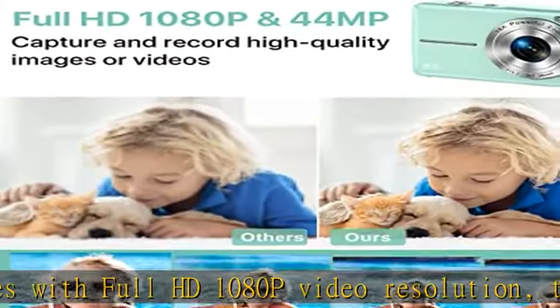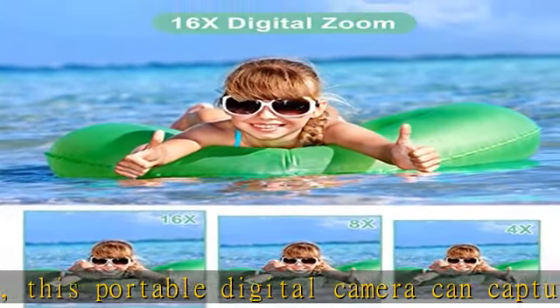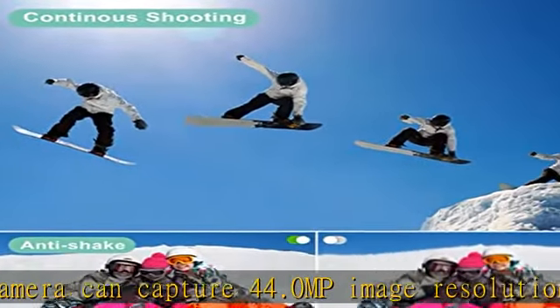This rechargeable digital camera is perfect for recording happy moments with friends, family members, and classmates indoors or outdoors. 16x digital zoom and multifunctional HD digital camera.